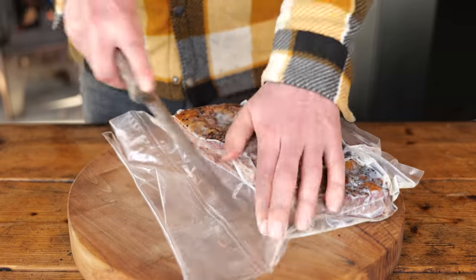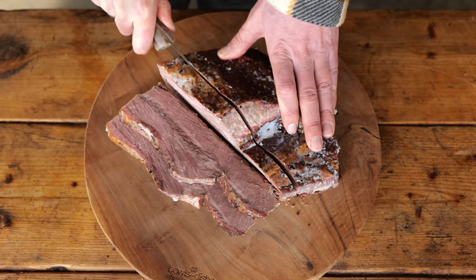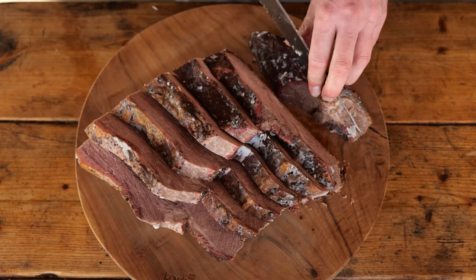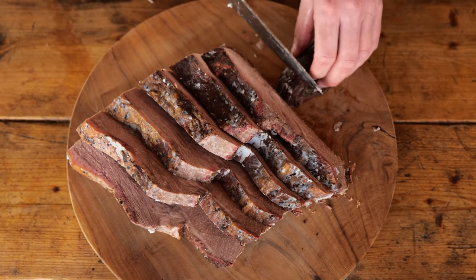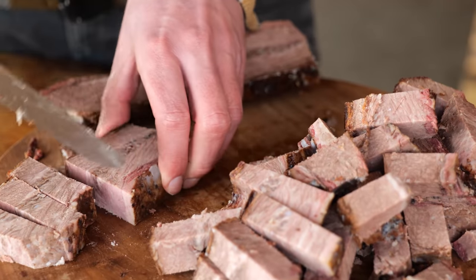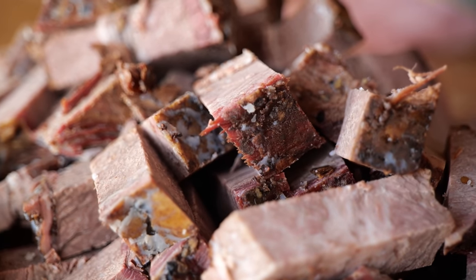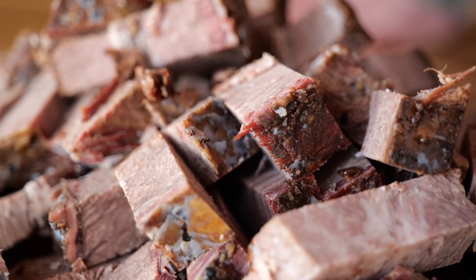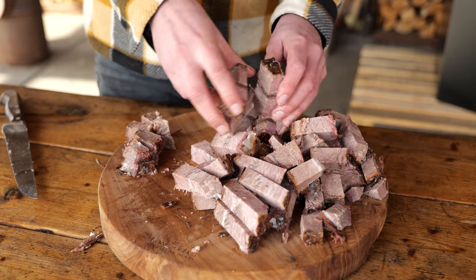I want to cut down on cooking time, so I dove into my freezer and picked some leftover beef brisket. If you don't have beef brisket but still want to cut down on time, look for pieces of meat that cook quickly — like skirt steak or flat iron, chopped into fine slices. Or if you want to go cheaper, switch to chicken thighs cut into tiny pieces. I'm cutting my brisket into cubes and it's time to fire up my barbecue.